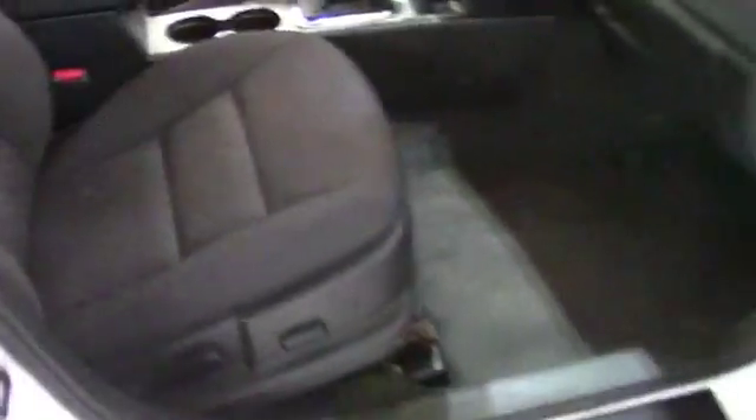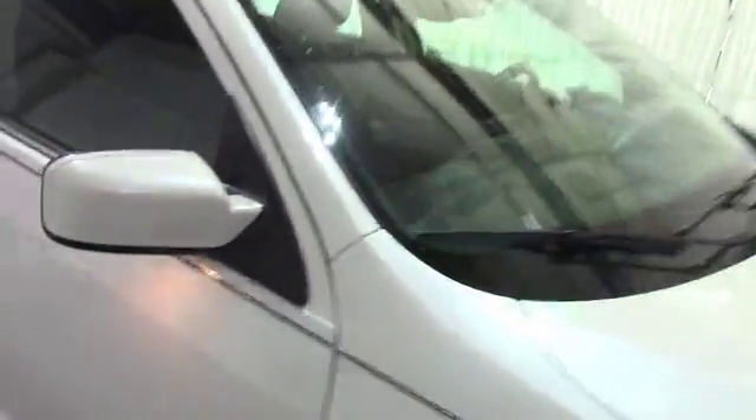For the rear passenger side interior, this has been well maintained with no visible rips or tears. And last but not least, the passenger side interior has also been well maintained with no visible rips or tears. That's always a good thing to see when looking at a vehicle — and in this case, so is the exterior.